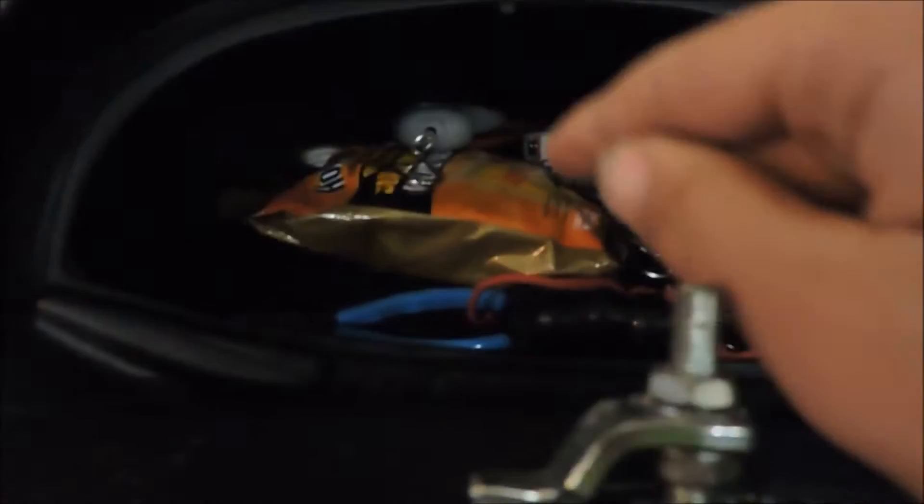In the storage under the console I have hand warmers for cold mornings on the water, a scale, my license and registration, and some mounts, scissors, and pliers — basically everything I need for the day. Over on the right side we have a hot foot pedal down under there.